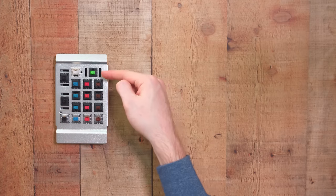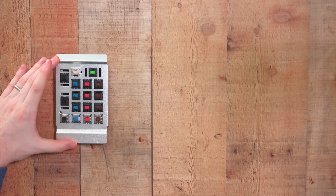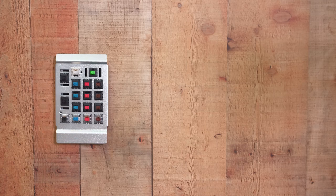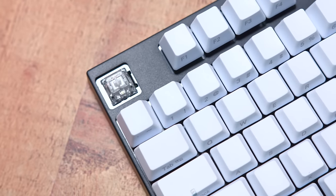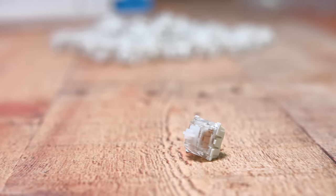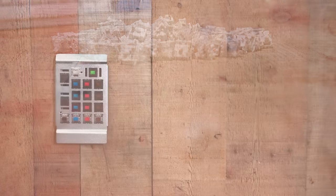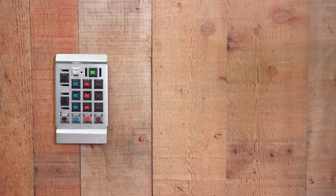And then lastly up top, these two are different. This one right here, the clear one, is a Gateron Clear. I included this because clear is not relatively common — it's not one you're going to see a lot — but the Gateron Clear is my all-time favorite switch. It is linear and it only requires 35 grams of force, so while it's linear and quiet, it is a very soft key.